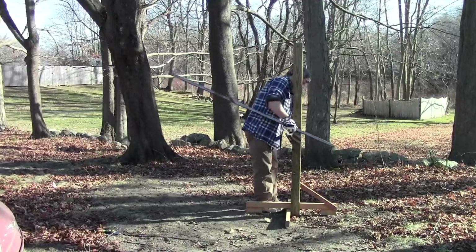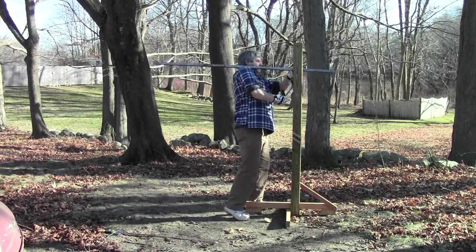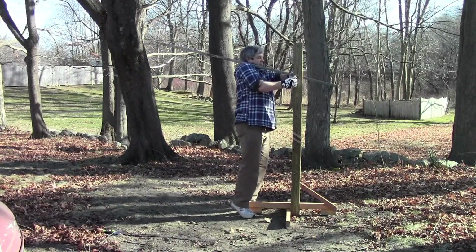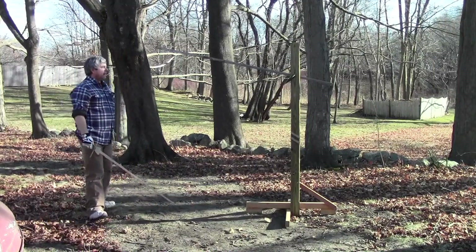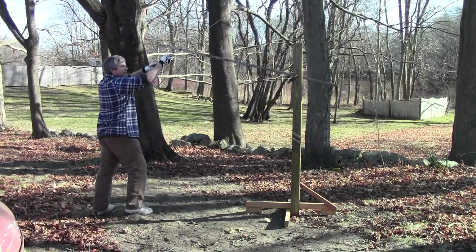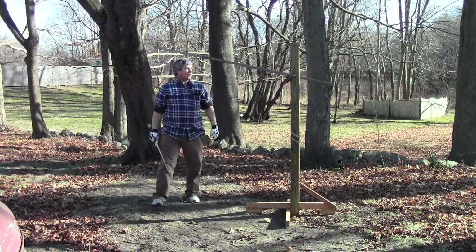I can set it up for any position I want. Another one I've been playing with recently is a situation you see a lot with people that haven't been doing this too long, or people that use a lot of strength — they wind up with these high binds. I can now position it up high and think, okay, they're coming in high, and work on that. Just different positions that I can try it from.